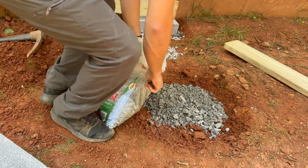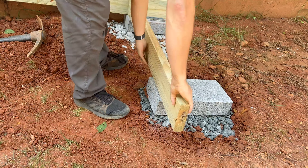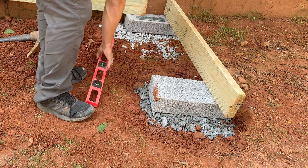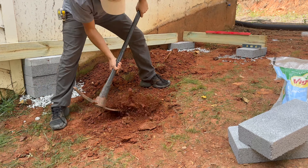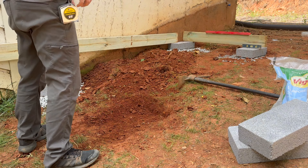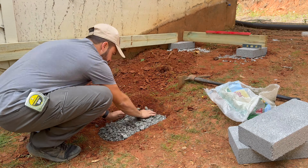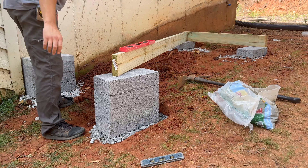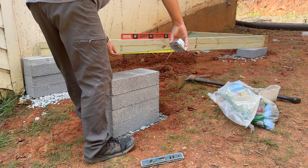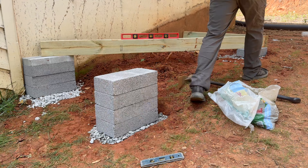Next are the 2 foundation blocks on the front. For both of these, I measured them off 4 feet from the original 2 blocks, dig the dirt off, and leveled them off with gravel. When all 4 blocks are leveled, I make final adjustments to each one of them, making sure they are square and the right distance away from each other.